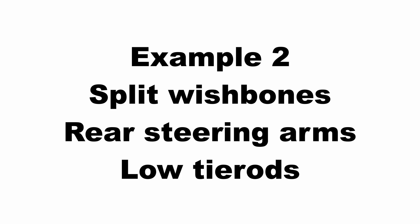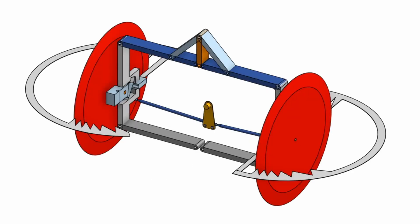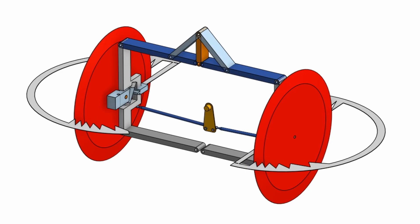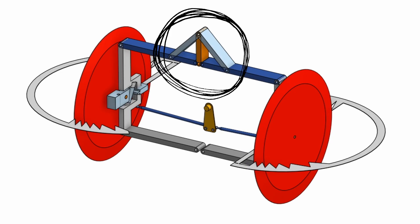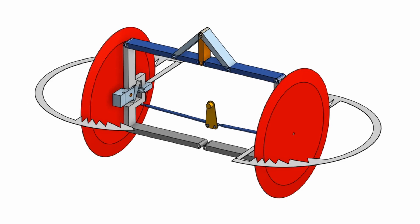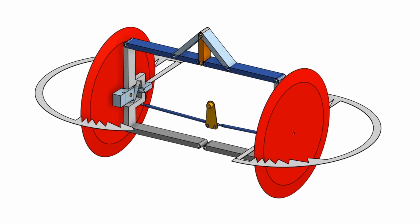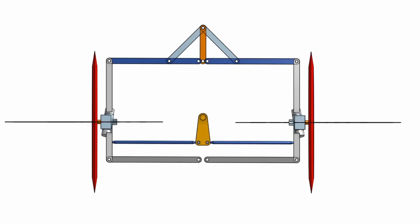Now let's look at my second example. This is a little bit different — in this case we've got split wishbones, separated top and bottom around the centre. Because they're split I've had to introduce a pyramid arrangement at the top where the diagonal pieces would in fact be suspension compression springs. In this case I've got aft steering arms, the tie rods are positioned fairly low down, and the bell crank is again orientated with its axis in the horizontal position.